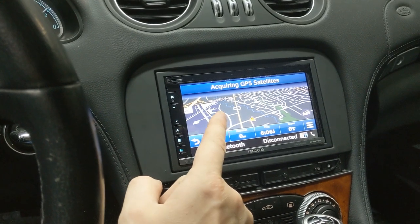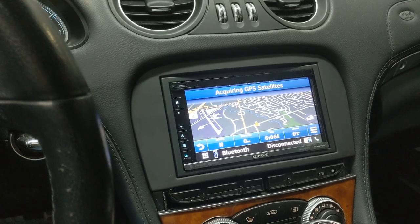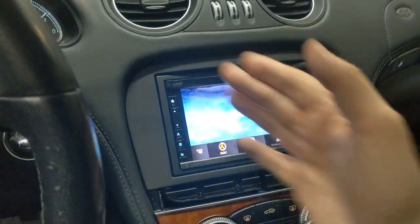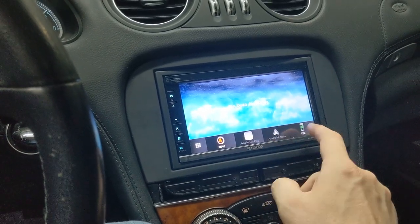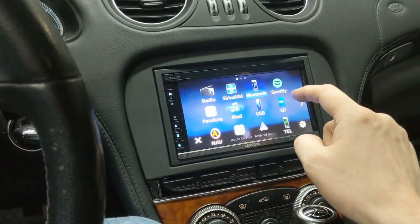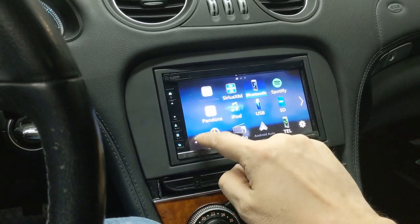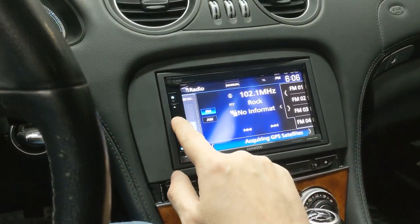There is another version of this radio for those interested in a larger screen — the DNR 876. We haven't reviewed that radio yet, but I believe it has a slightly higher-end processor so it will be faster. Basically, when you hit the home button, this is the home splash screen. You can customize the buttons along the bottom — telephone, Android Auto, Apple CarPlay, nav. You can drag and drop sources like radio to the main screen as a quick source.